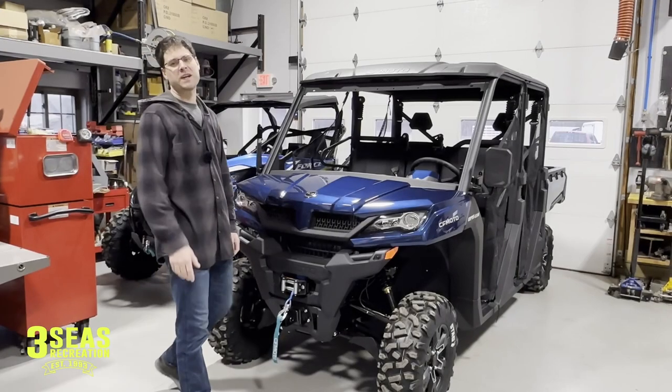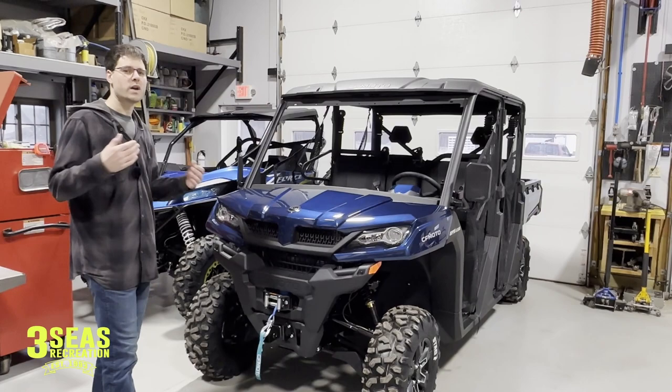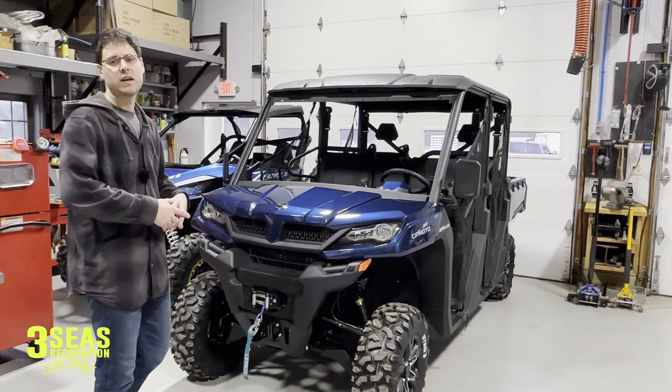Welcome back to our channel. I'm Jared from 3C's Recreation. Today we're going to give you a really quick video on how to remove the center hood on your U-Force 1000. It doesn't matter what year your U-Force is — it is the same process, from the beginning in 2019 all the way through now. Some people have never been shown by their dealer, so let's jump in and I'll show you how.